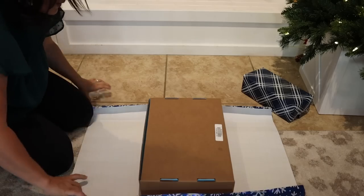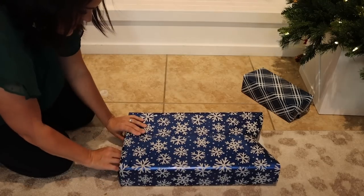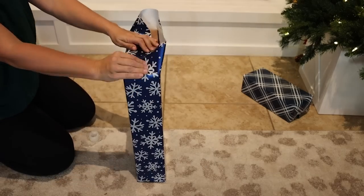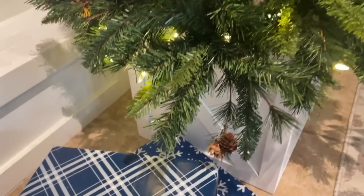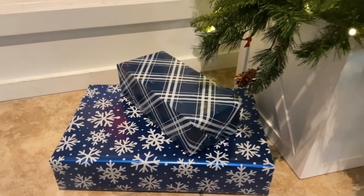My kids are at the perfect age for this — I have a couple of curious Georges who want to find out what they're getting for Christmas early. So this next hack is to help throw them off. Rather than using name tags on your gifts, assign each individual child a specific wrapping paper quietly to yourself. Wrap it up in their assigned color — they don't know which is which. Switch it up every year and hopefully that will help prevent any curiosity. It's not gonna prevent them from unwrapping all of them, but hopefully it helps.